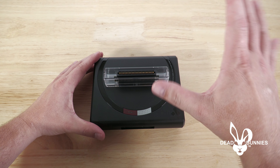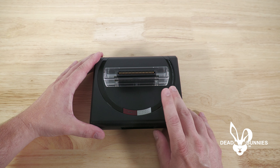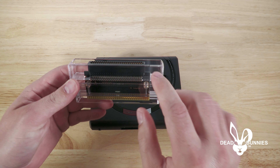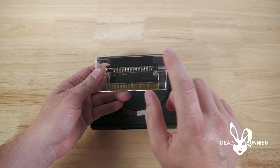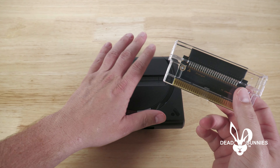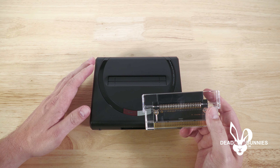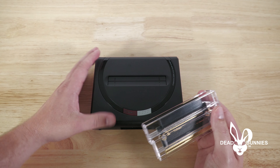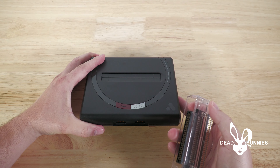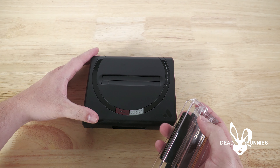We've also got what is probably the instructions — yes. Inside the box we've got the USB cable for the power supply, the power supply itself, and an HDMI cable.